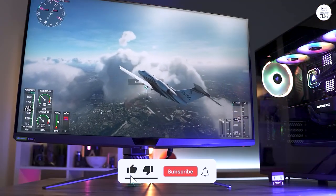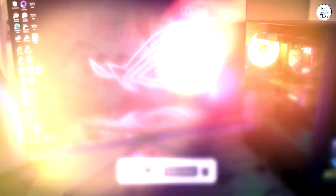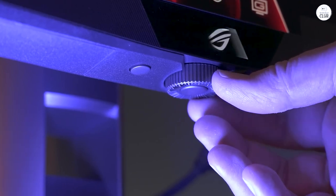Overall, the ASUS ROG Swift is a solid choice for anyone who wants a great gaming or creative display. It's not light, but if you're looking for something that delivers strong performance and sharp visuals, it does the job well.